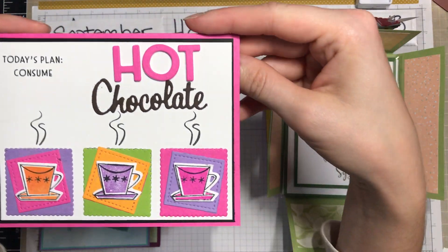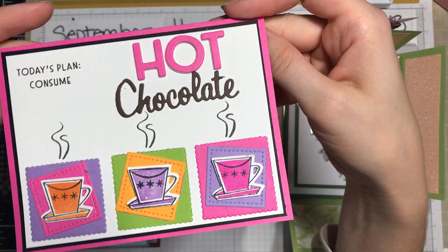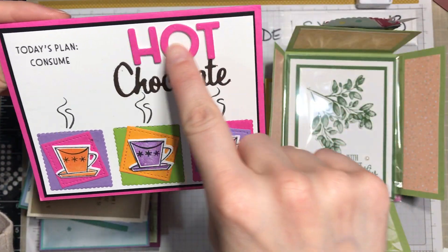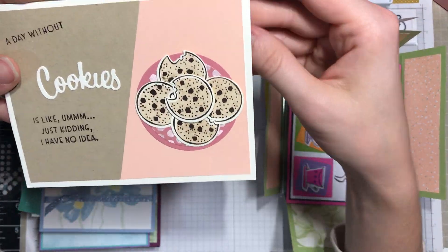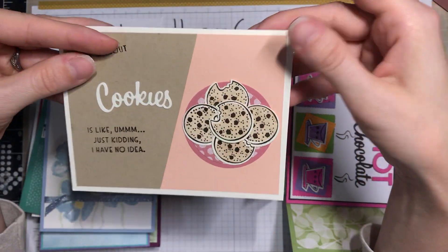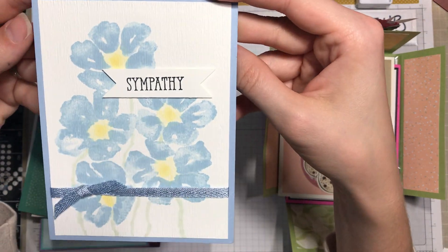This one I thought was great because the actual stamp set never says anything about hot chocolate or tea, but notice you can still make it work for you. I have these dies as well, which makes it really a great inspiration for me. From that same stamp set you've got these cookies, which I thought was great.